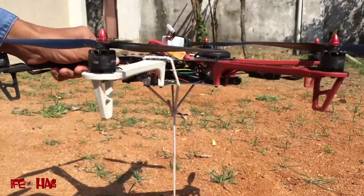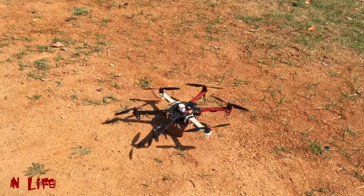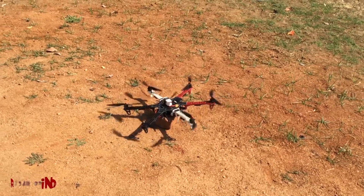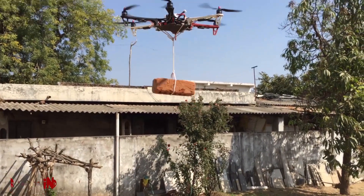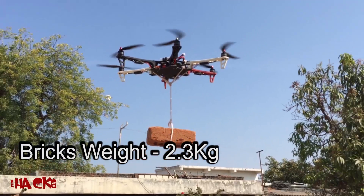We have designed this hexacopter to carry 1 kg weight, but this brick weighs 2.3 kg. So let's check out whether it is capable or not. Yes, it can carry 2.3 kg plus 1.5 kg its own weight — so total around 3.8, near about 4 kg. This is wonderful.